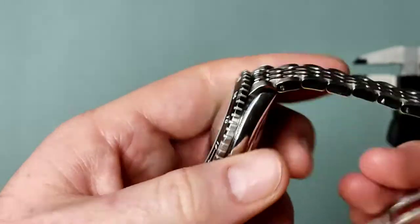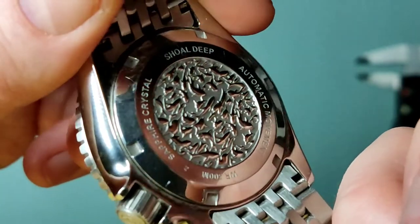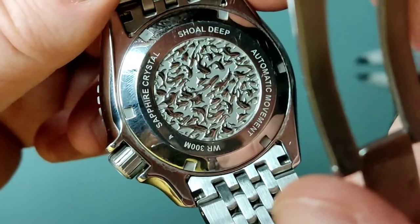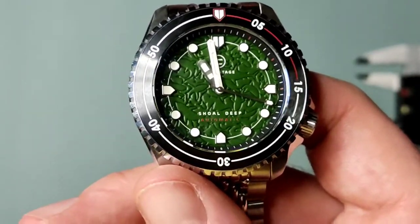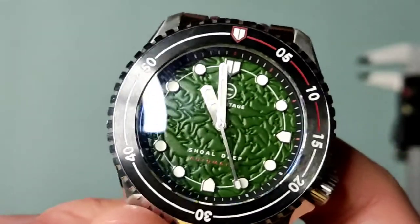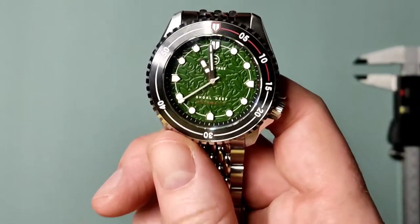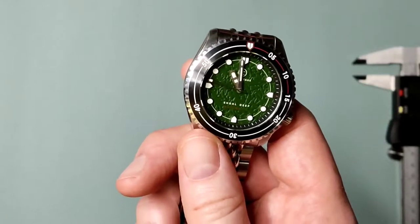This is something I forgot to mention on the unboxing — kicking myself — the case back is stunning. You've got a deep engraving, I think laser engraving, and the high polish on the shoal of sharks, which is very cool. You can see there: water resistance 300 meters, sapphire crystal, Shoal Deep, automatic movement. And there is that dial — I believe it's an oil-pressed dial with applied indices. It is more of a subdued green in real life; I'm just having a bit of difficulty capturing it, but if you follow me on social you'll have seen it there.